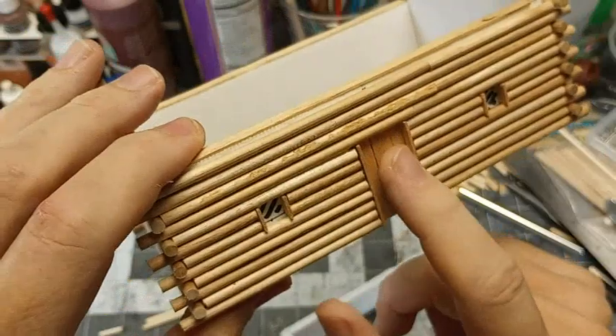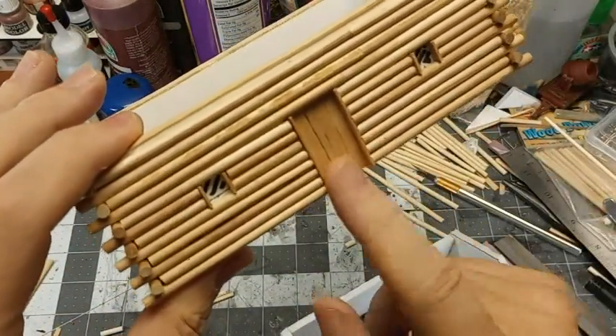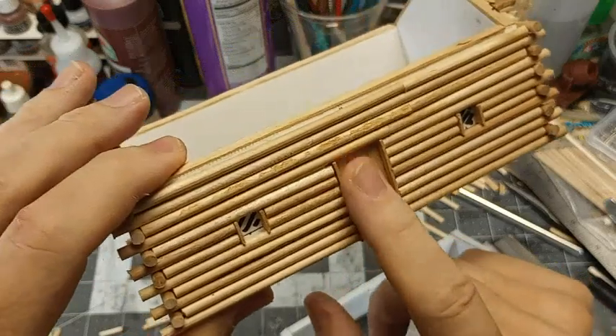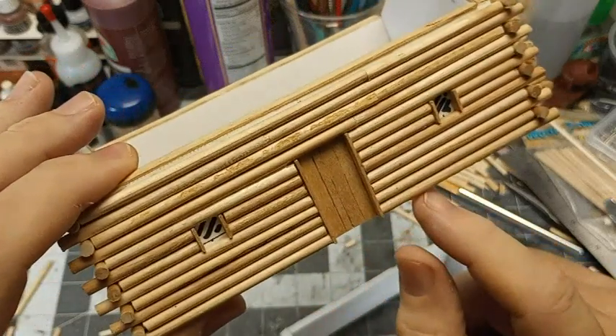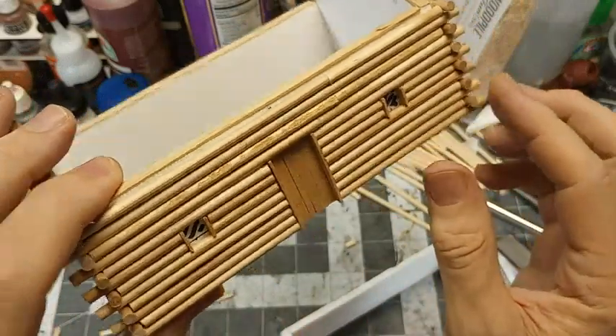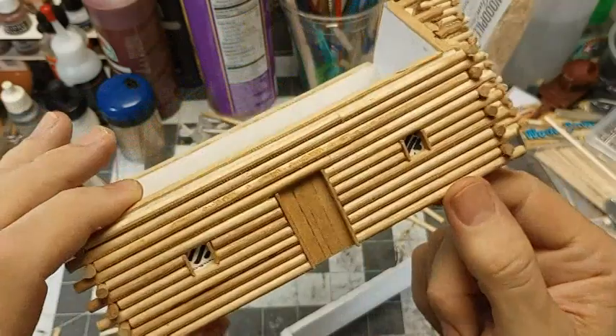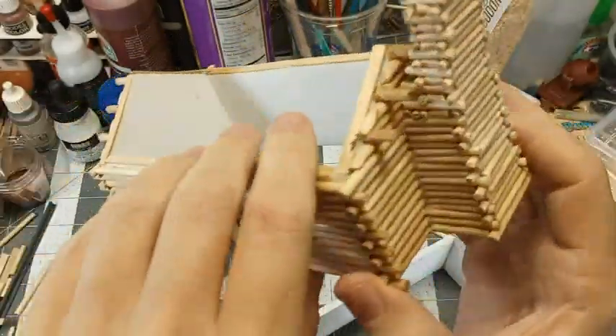As far as the door, I just left that inset, didn't cut it out, and just cut some coffee stirrers to fit in there — just anything that looks kind of like rough boards. I figure the bracing would be on the inside, so I didn't even add that. You can add some kind of handle; I'll probably put a little piece of wood on there just to indicate that there's some way to open it.